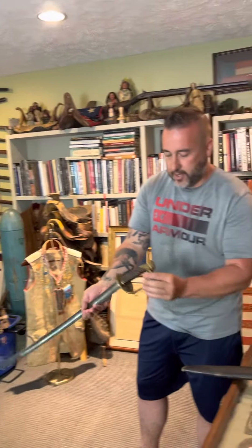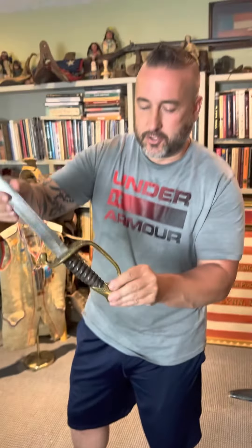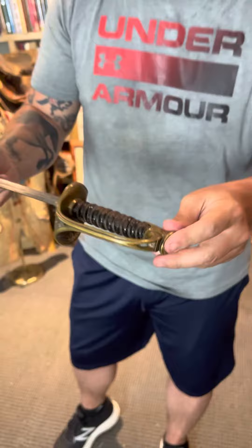Just a pretty Griswold Confederate foot officer sword with the classic floral patterned heel that you see on the French swords, the American swords. This one's got some casting flaws here and there, but this is actually a really nice example.